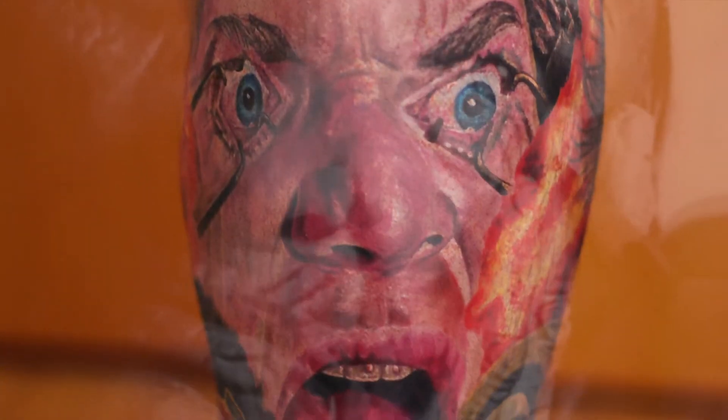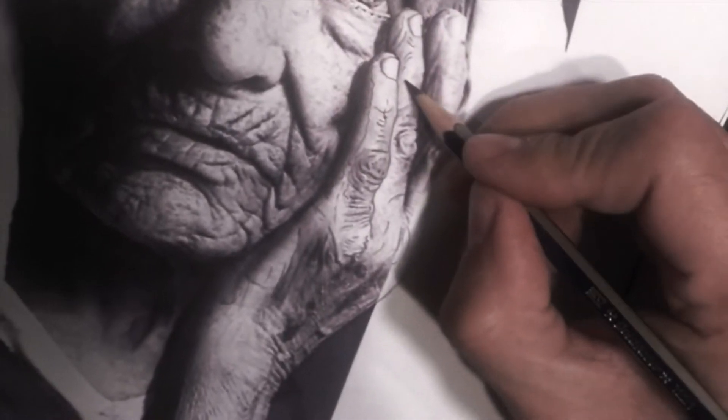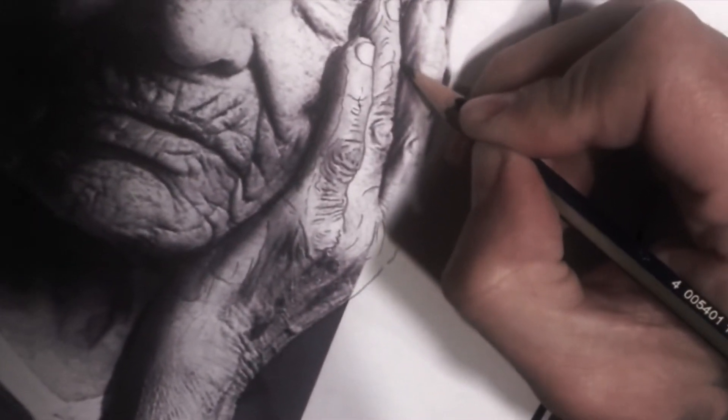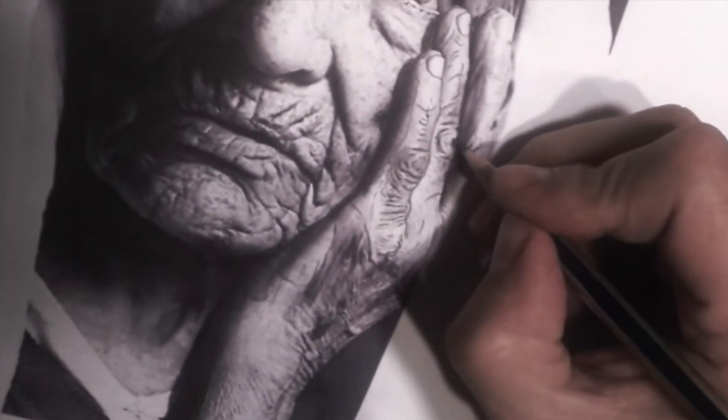Use stencil stuff — as I know it's reliable. I wash with alcohol the skin, of course, before I start applying the stencil.